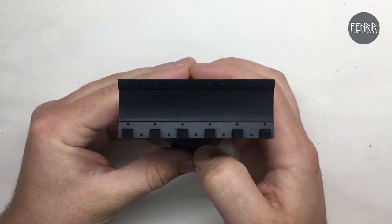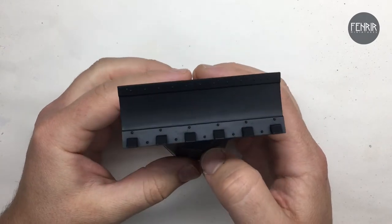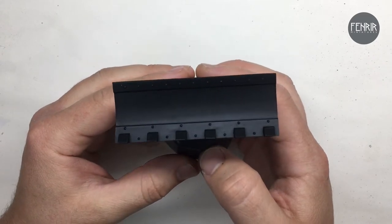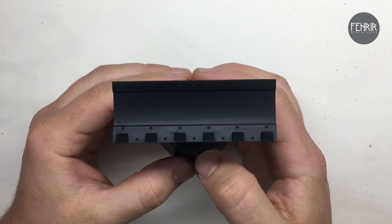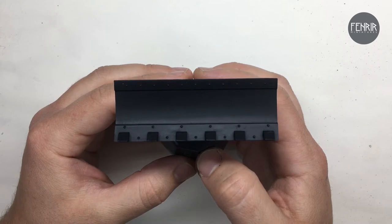My subject of painting tonight will be this boring dozer blade. It's not the most amazing thing to paint, but I thought it'd be a good object to demonstrate the spraying techniques I'm going to show you.